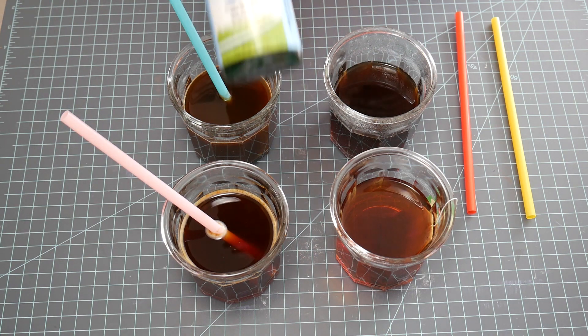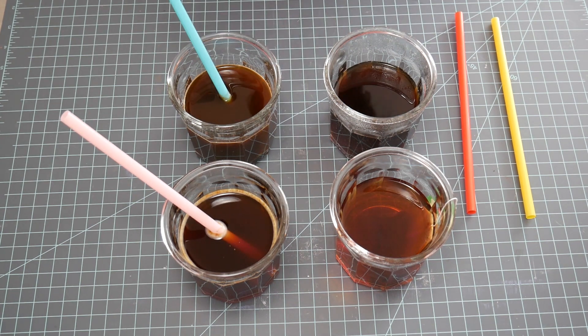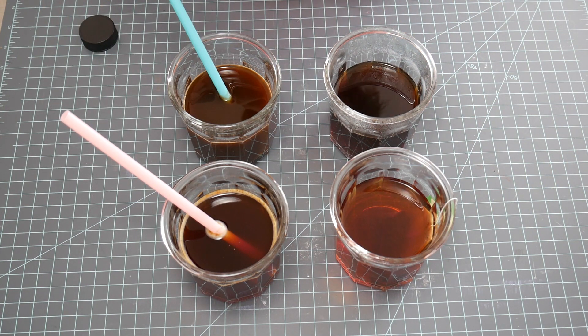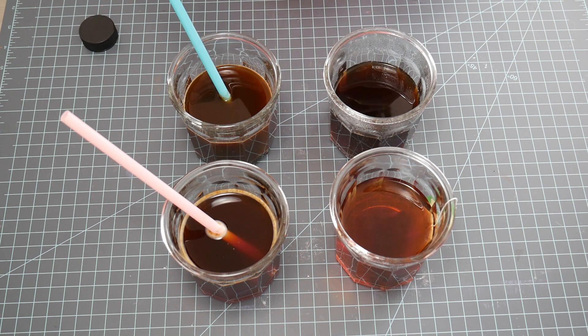I also have some pH testing strips. We are going to test the acidity of each one of these before, and then we're going to do something and test them again to see if it neutralizes any of the acid — to see if it does any good at all.